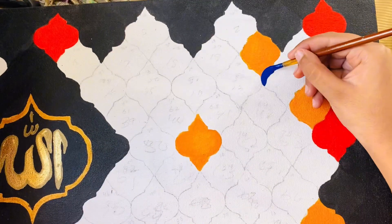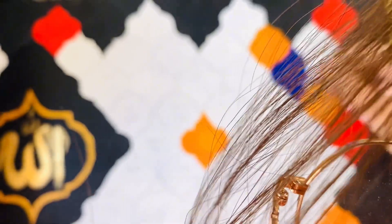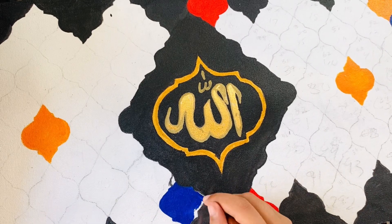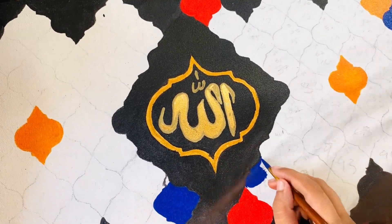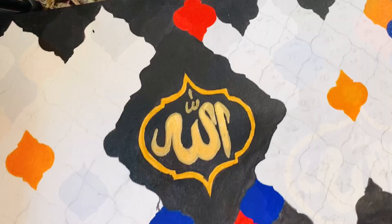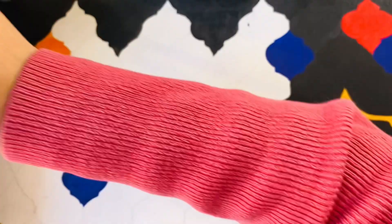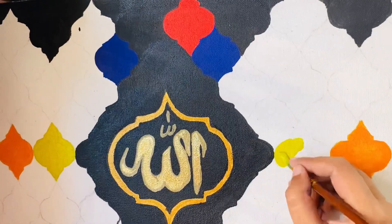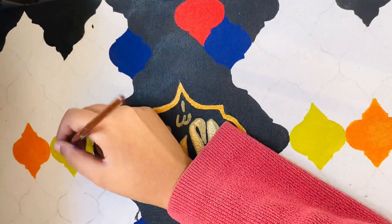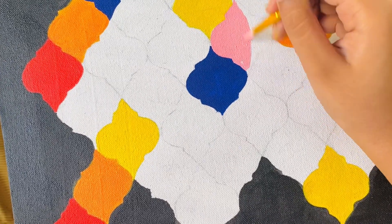I have done mostly the orange and red ones, and here I am doing the blue ones to cover the black patterns. I am painting the same colors on both sides, and now it's time for using some yellow — it is the lemon yellow color — and some pink colors.